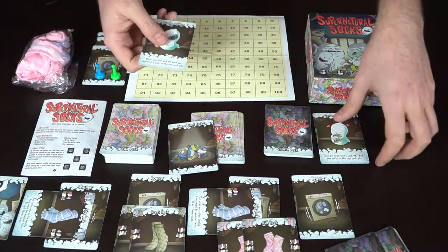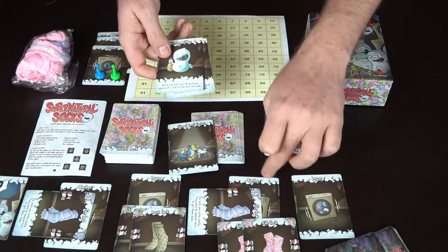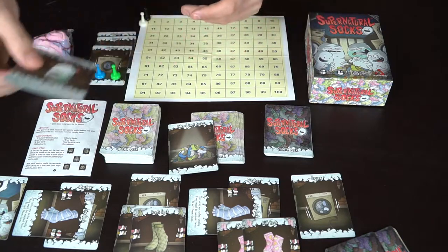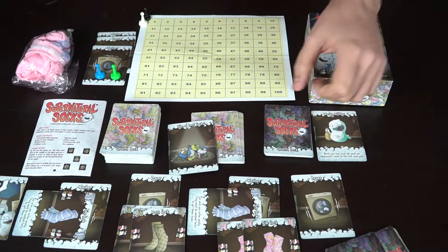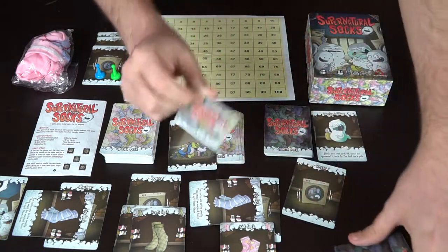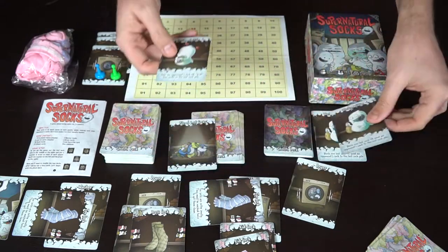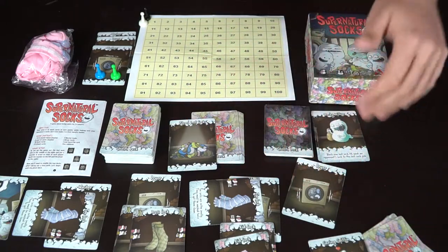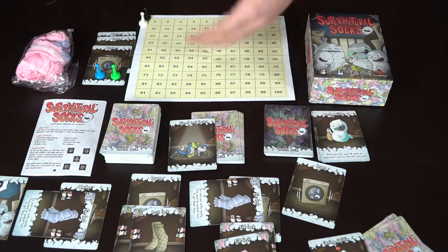If you play Carrying Caitlyn, you can take two cards from the lost sock pile and add them to your hand, or take an opponent's sock. When using these cards, you're mainly taking cards out of opponents' washers — dryer cards cannot be affected by these specific cards. There are also defensive cards that can block a sock from being sent to the lost sock pile. You can play defensive cards on your turn or out of turn, and they don't count toward your limit of two cards.